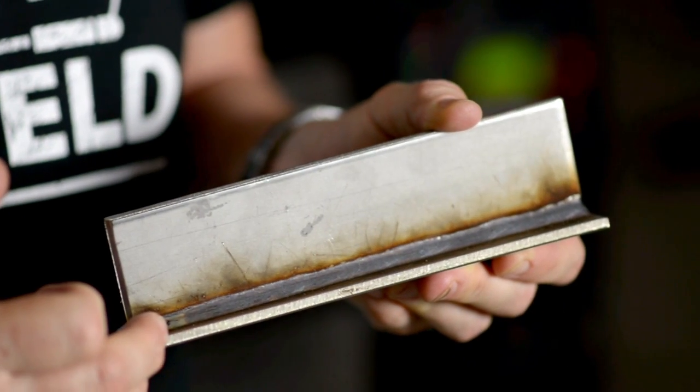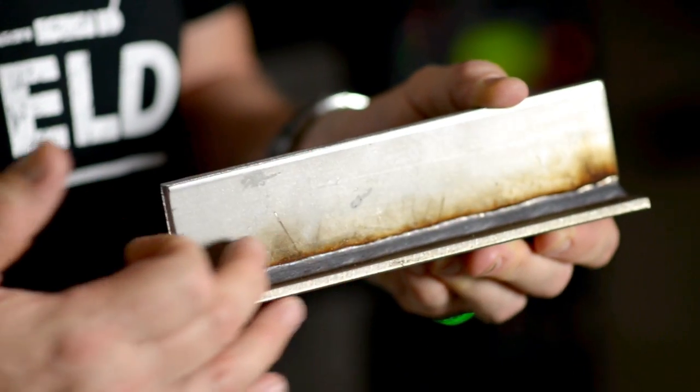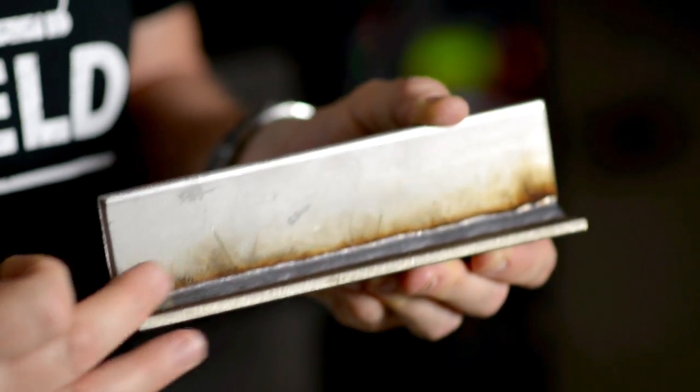The weld was performed using the FASMIG X450 with Wise Penetration. A macro of the weld shows complete continuity of penetration across the whole weld length, and an extremely low spatter considering that this was done in single MIG function.